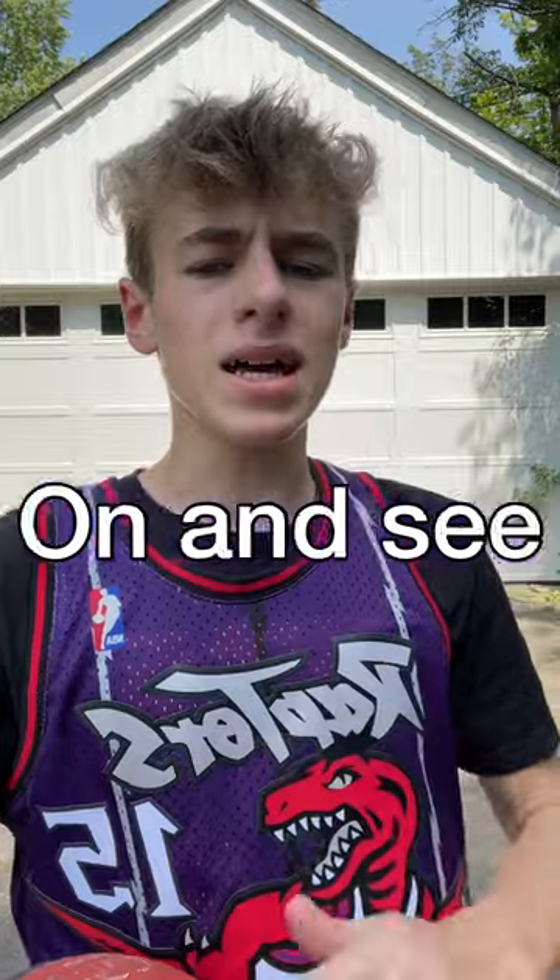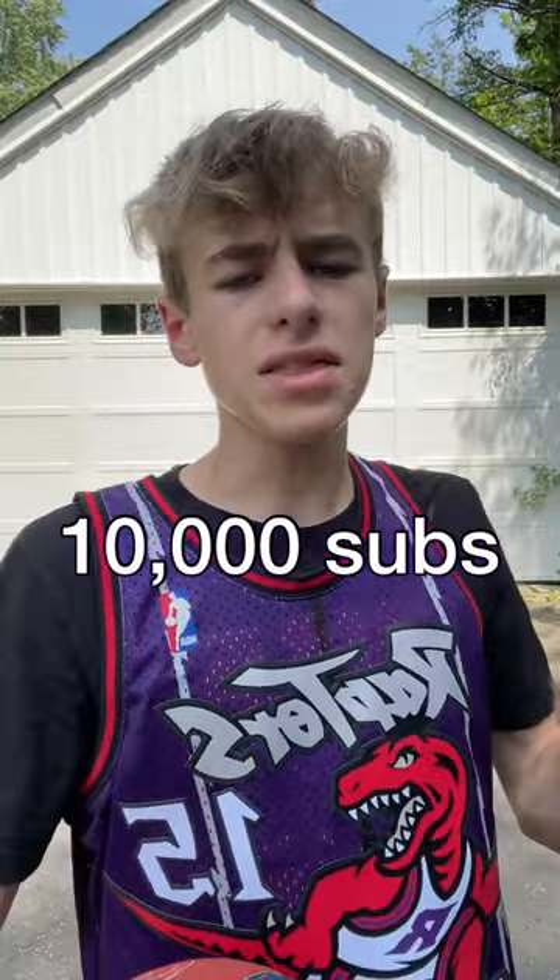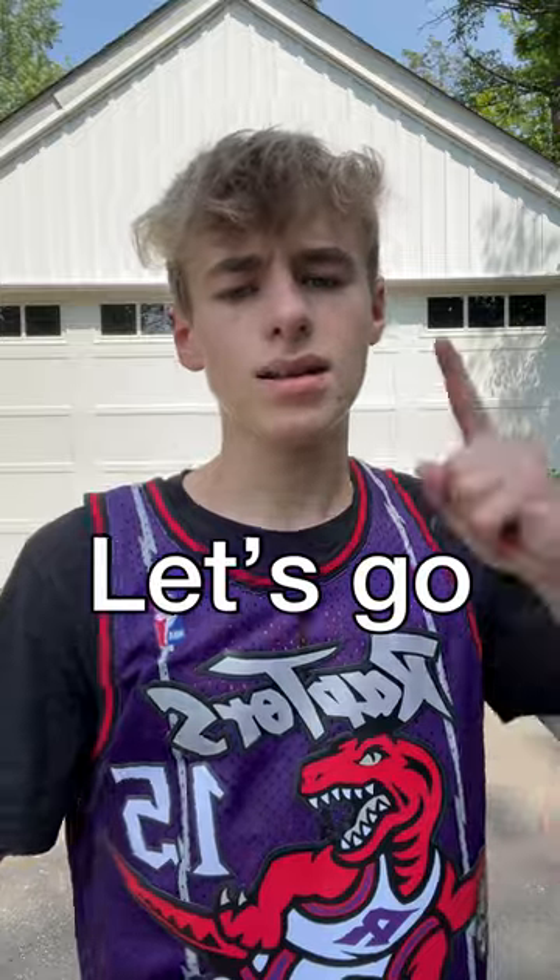All right, now we're about to put the extra pair of socks on and see if we can dunk higher. But before I do that, I want you guys to subscribe — we're trying to get to 10,000 subscribers before the end of the year. Let's go!